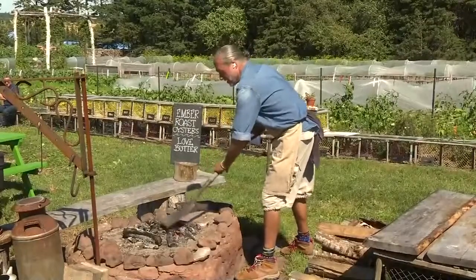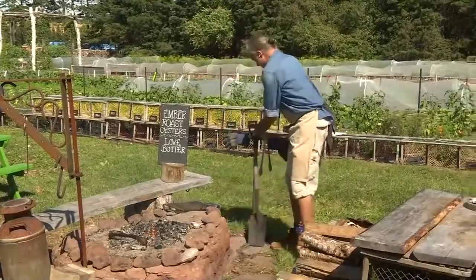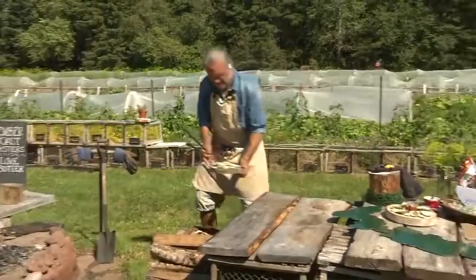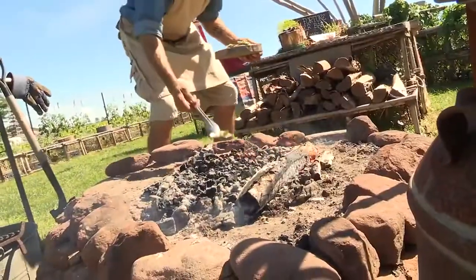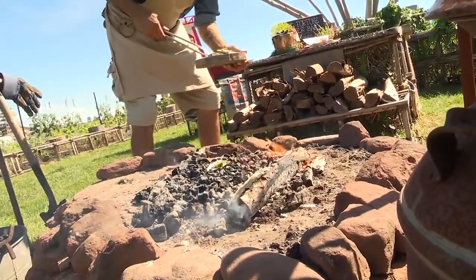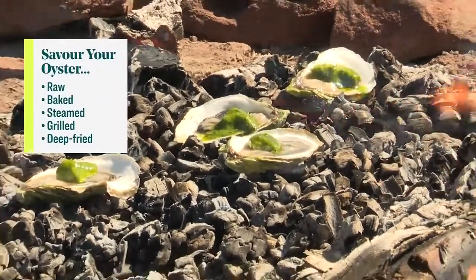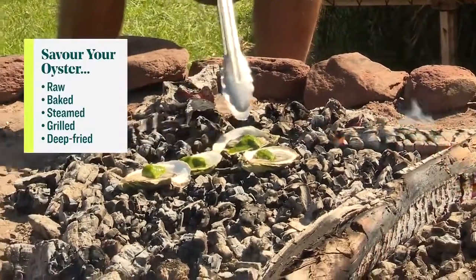This is called ember roast oysters. I've let this fire die down a bit and have a nice thick bed of coals. We're going to poach these oysters in their own juices. Normally I don't like cooking oysters, but this method allows me to really control it well — I'm watching each oyster and making sure I don't overcook them. They're basically poaching in their own juices. It's a gentle way of cooking them.